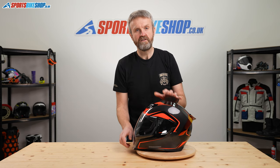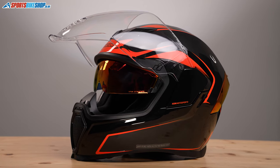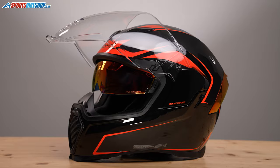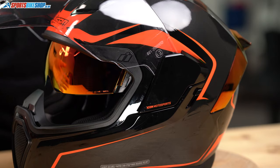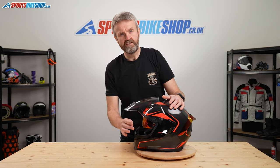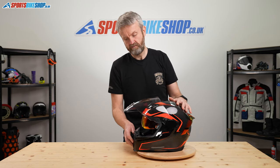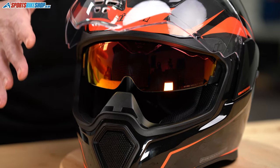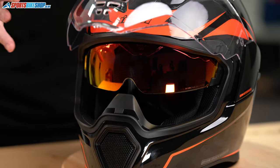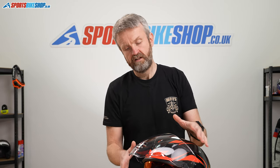Let's go back to that internal sun visor, which I can call a drop shield - much cooler than a sun visor. It operates on this slide switch here. It comes in a variety of colours depending on the paint scheme - this one comes with the red iridium. There are optional drop shields you can replace; it's quite a simple matter of just clipping them into two mounts at the side. There's a range of colours available - tinted, amber, or iridium colours like this one here.